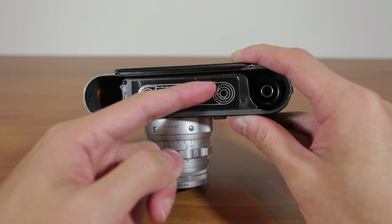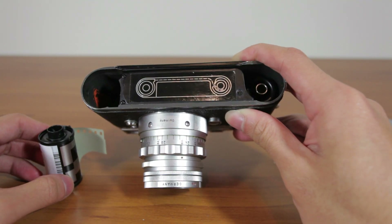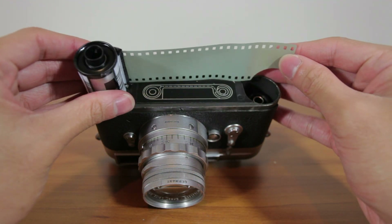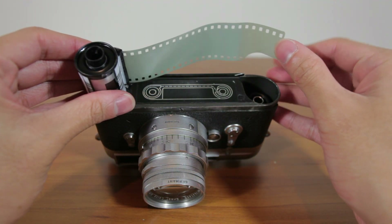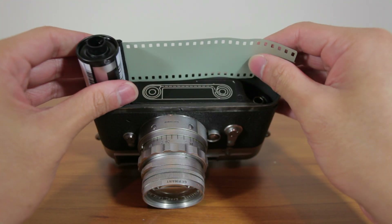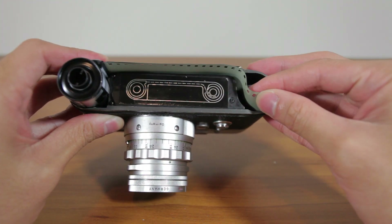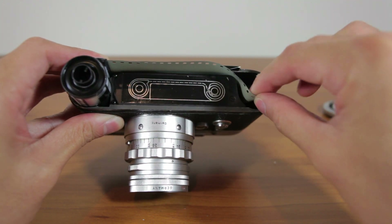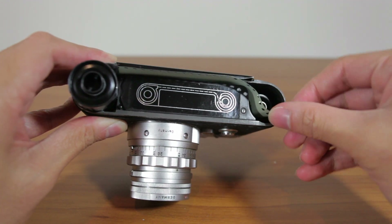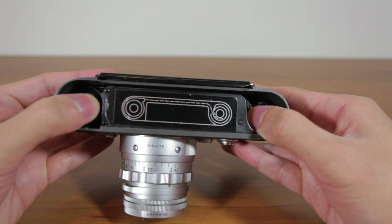You don't just slide it in and wrap it around this way — you have to go in and then counterclockwise. So we're just going to do that with this film right now. You want to stretch it basically to the end of the Leica, not too much. Then you can drop the film in and fit it into the spool counterclockwise. It's a little bit hard at first, but you get the hang of it. Then you just push it down and it should catch.